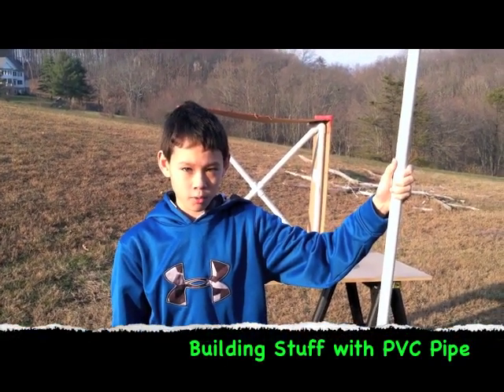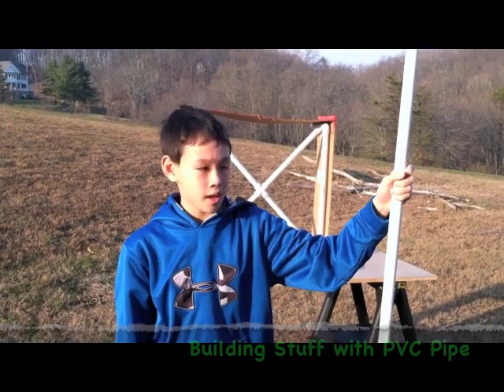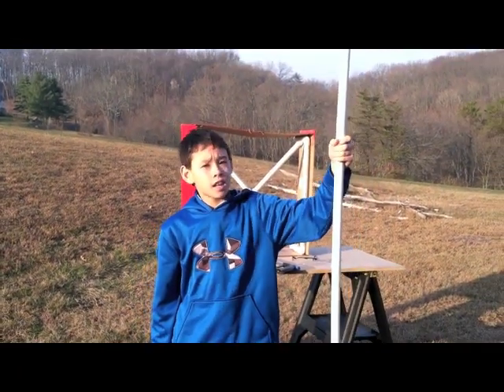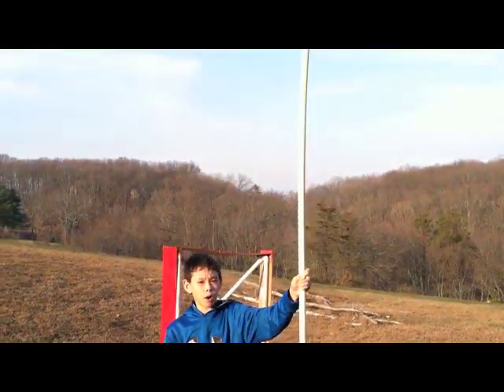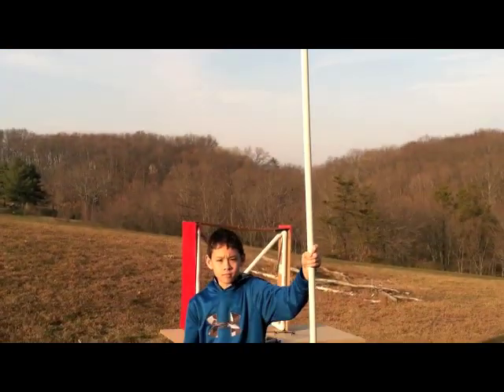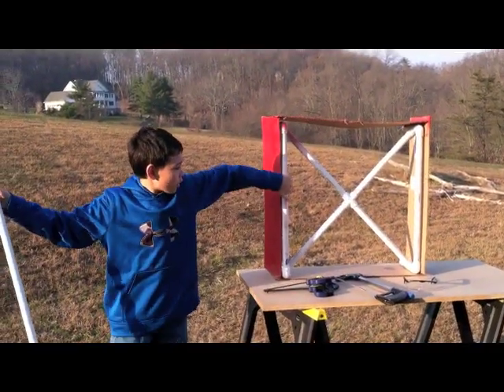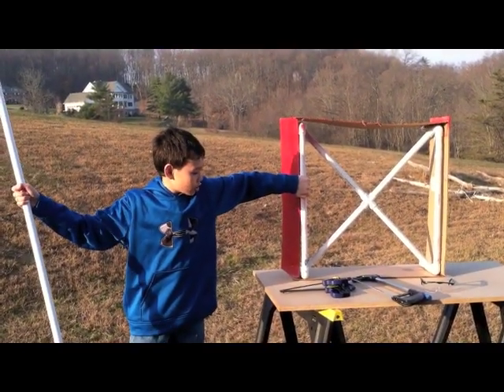Hi, I'm here to show you how to make simple structures out of PVC pipe. This PVC pipe is three-quarters inch wide. If you will notice, it is very, very wobbly. But in smaller lengths, it is quite sturdy. It makes a very sturdy structure.